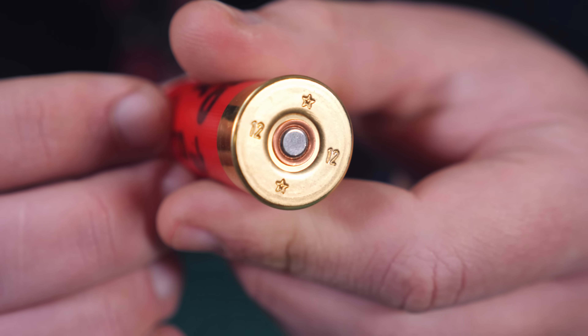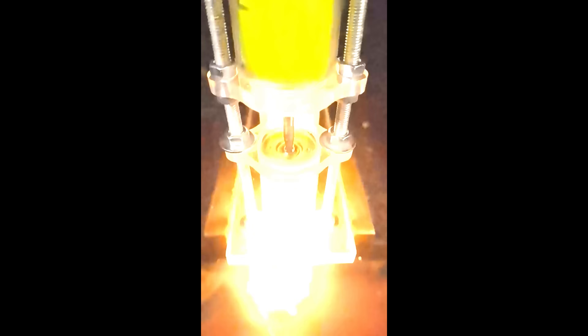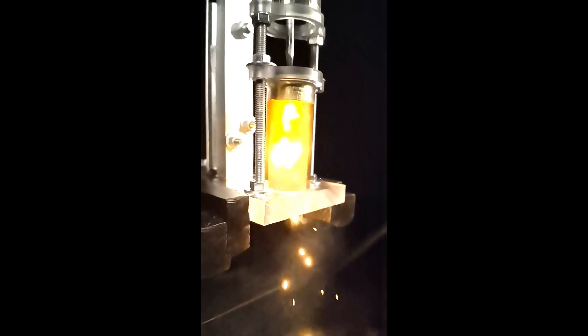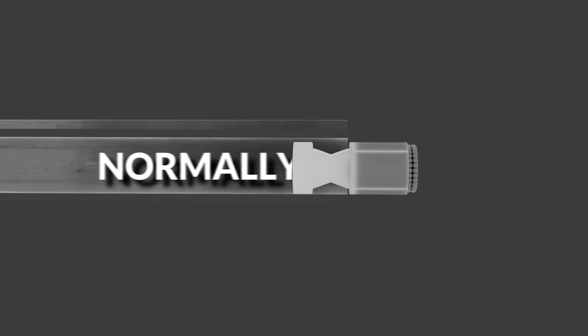If you examine the shell's butt, you find a metallic button called a primer that, if you hit with some degree of force, it blows up. That explosion ignites the nitrocellulose which burns and turns into a very hot high pressure gas that would normally be used to push the shot out of the barrel. Normally.